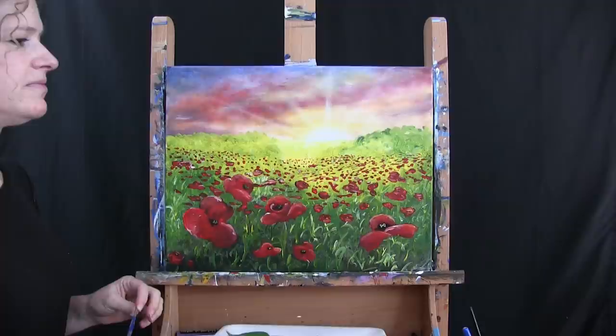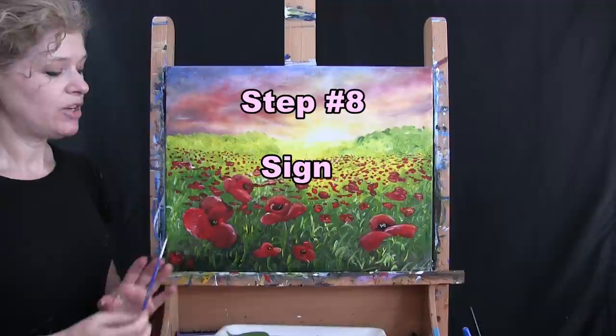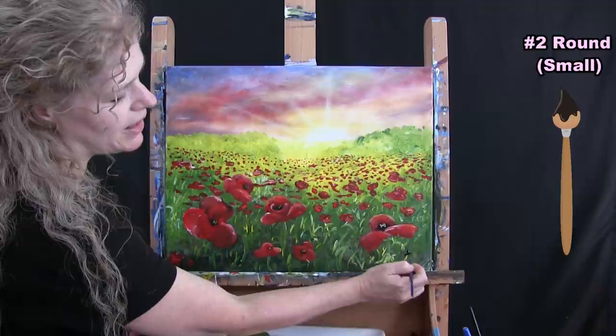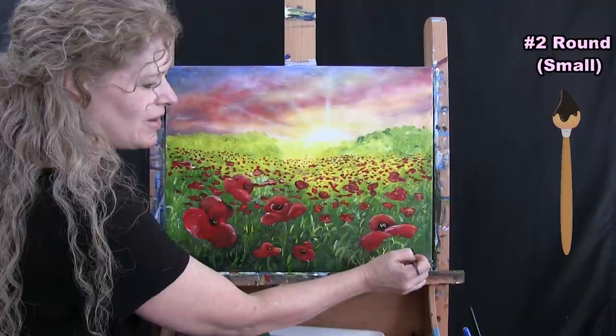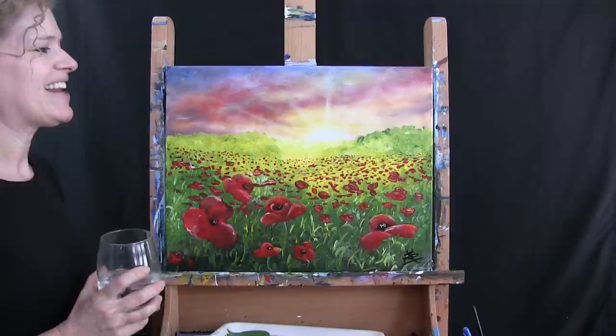We are on to the final step of any painting: signing it. I'm going to be using my small brush with black paint. I usually sign mine in the bottom left or right — I think I'll sign mine in the bottom right. I'm going to sign mine with my initials. You might want to sign yours with your first name, the date, or a symbol — whatever you want as your identifying mark. That's going to conclude this painting. I hope you enjoyed the process, I hope you love your beautiful poppy field, and I look forward to painting and sipping with you again sometime.